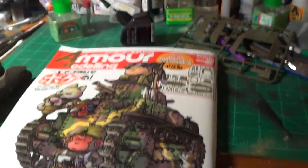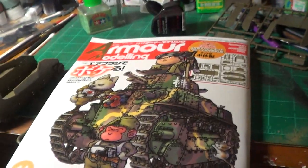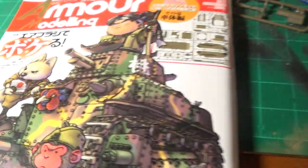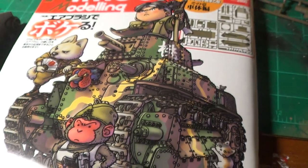Hello fellow hobbyists, this is Kabbalist66. I have a build review that I'm doing for you guys. This is the Japanese Type 89.